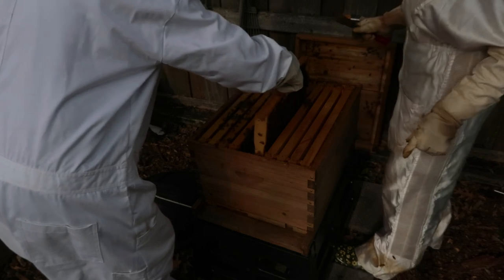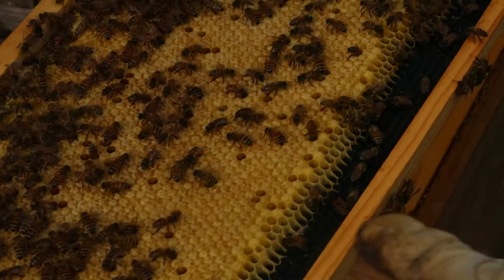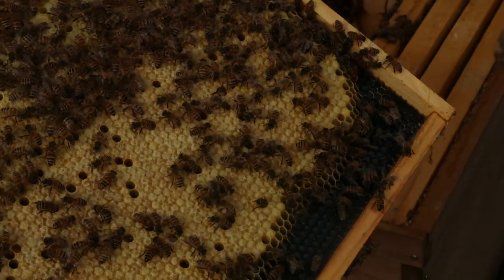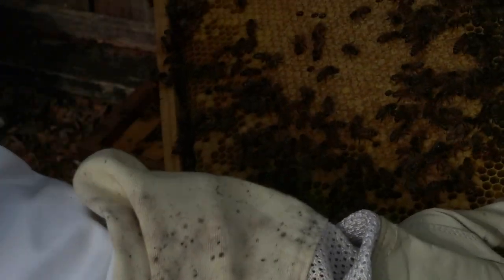They're so quiet — this is weird. Oh, that's full. It's completely full, solid brood. This is what I should be seeing in this hive — in my opinion. That's why I'm worried. And look at the next one: solid brood. This hive is jamming!